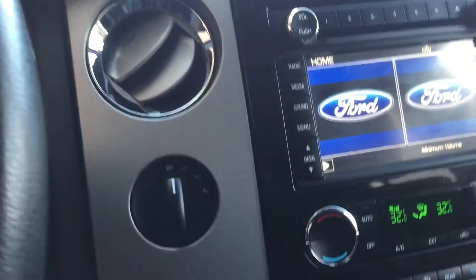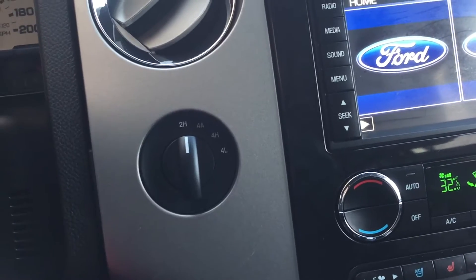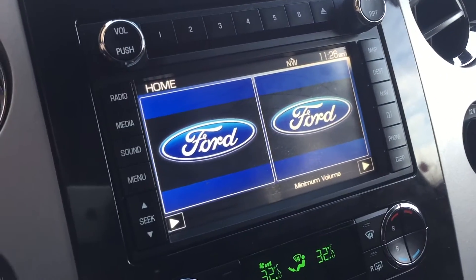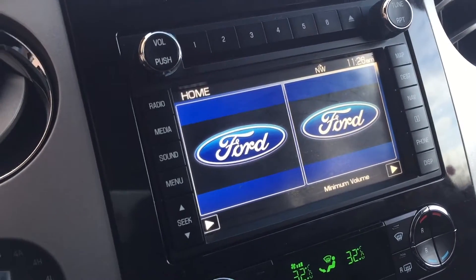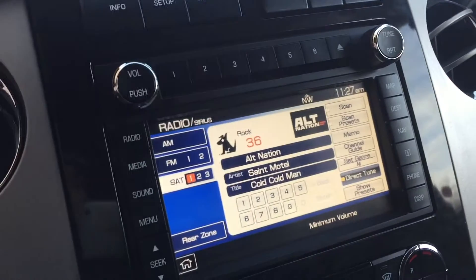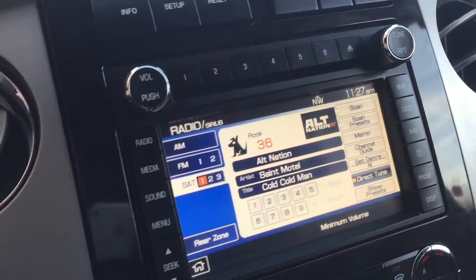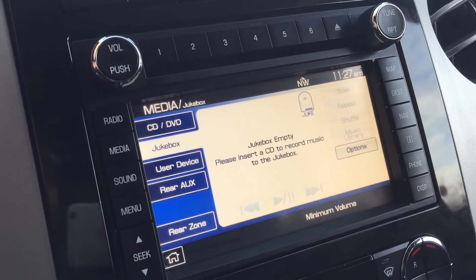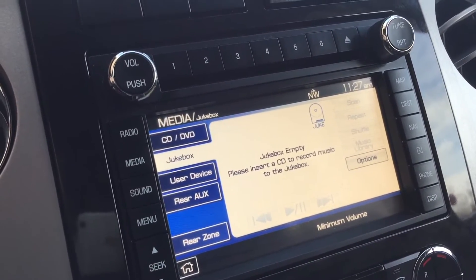Heading over to the center console, we've got your turn dial 4x4 right there. Here is the touchscreen with all your media needs — we've got different options including your radio, and you do get satellite radio for three months through us. There is also a hard drive in here, so you can insert a CD and load up a whole bunch of music.